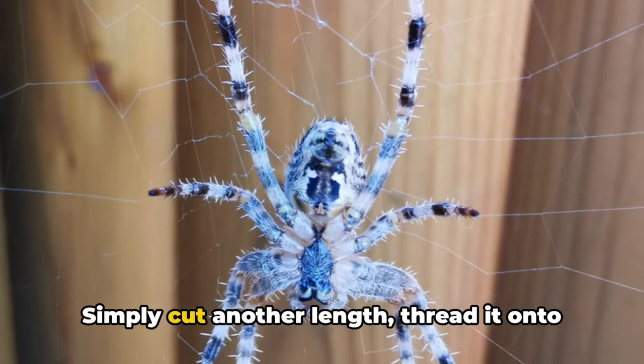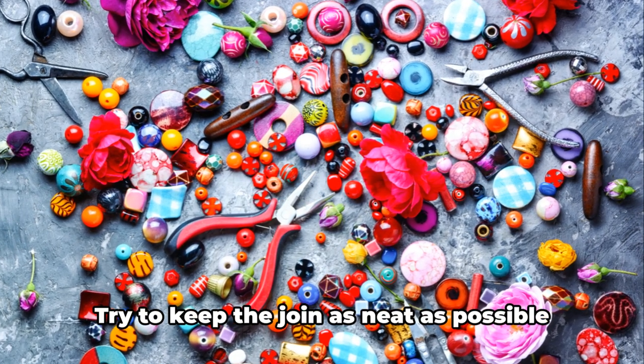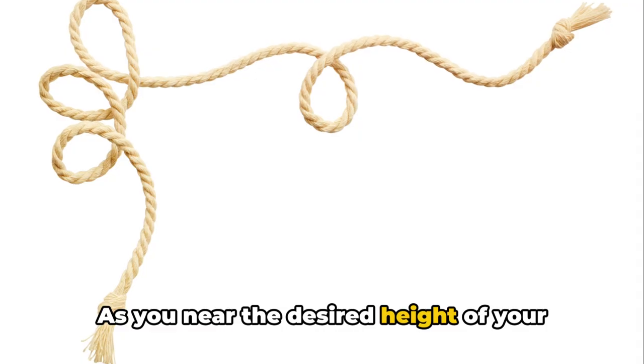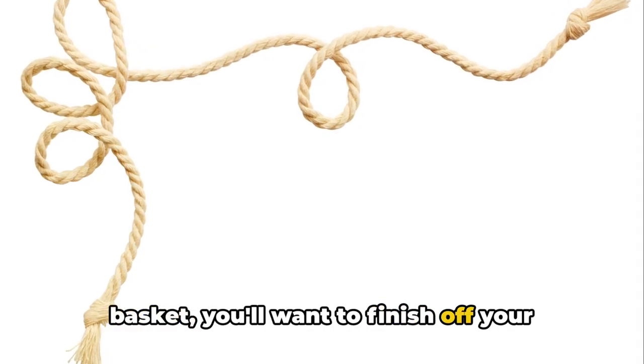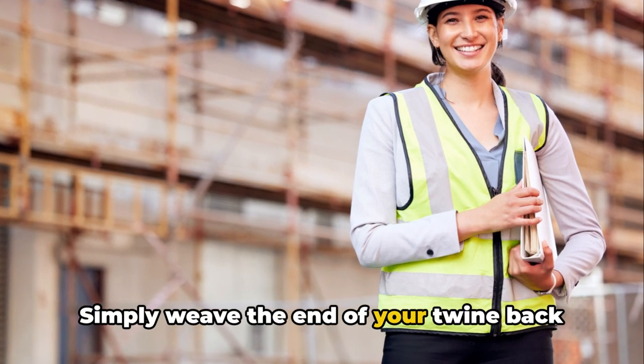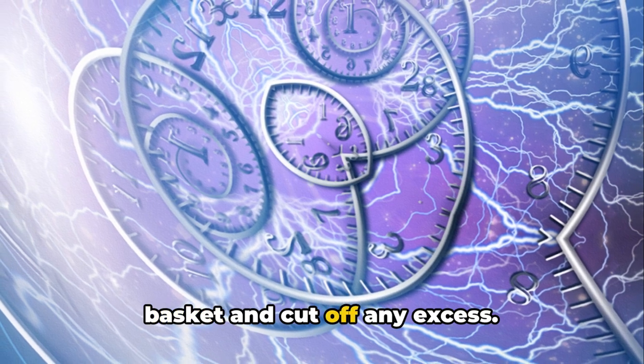If you run out of twine, don't worry. Simply cut another length, thread it onto your needle, and continue where you left off. Try to keep the join as neat as possible for a seamless look. As you near the desired height of your basket, you'll want to finish off your weaving neatly. Simply weave the end of your twine back down through the previous layer of the basket and cut off any excess.